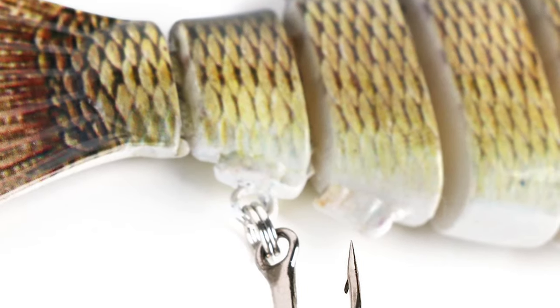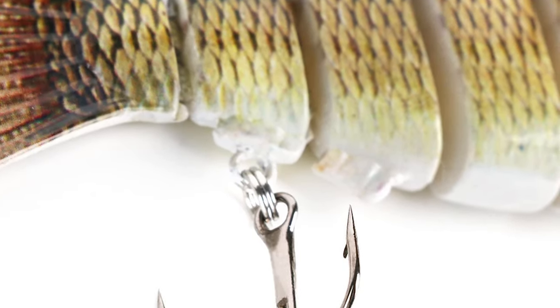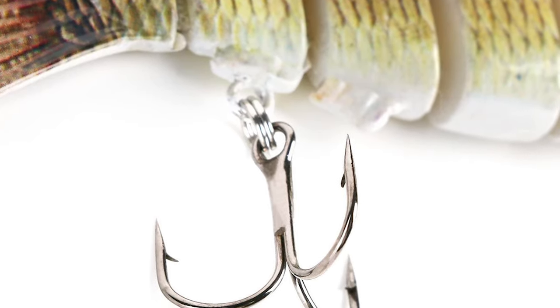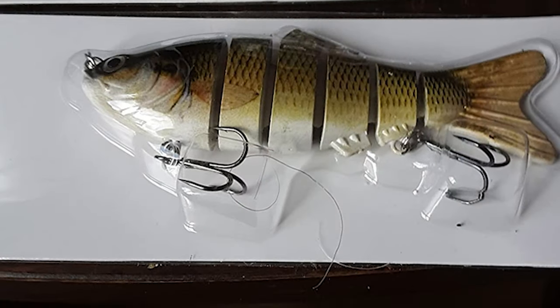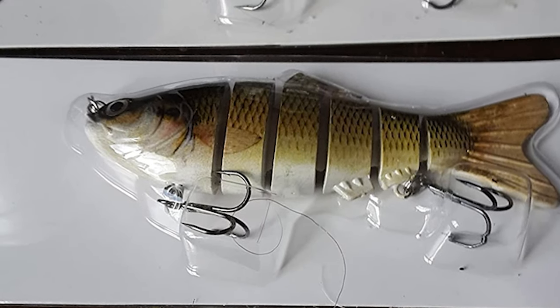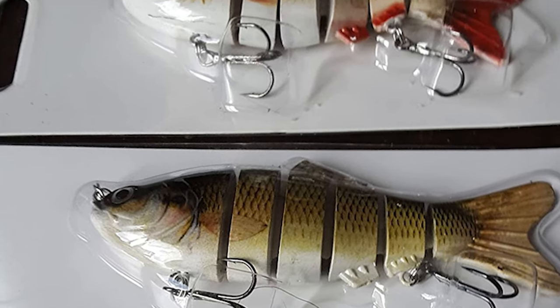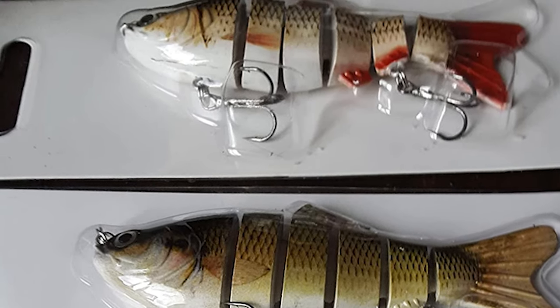The length of this trout lure is 4 inches. It can be widely used to catch bass, yellow perch, walleye, pike, musky, roach, trout, snook, salmon, and more. It is quite suitable for both saltwater and freshwater, and functions well in all water layers.